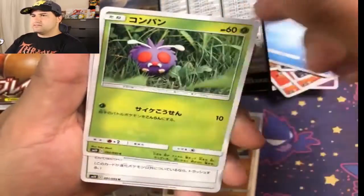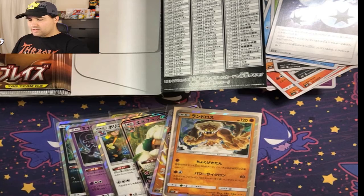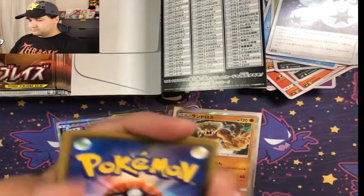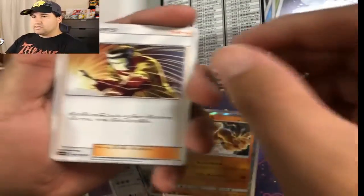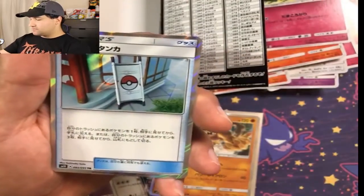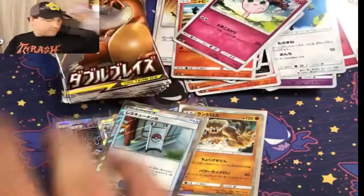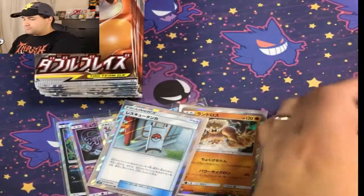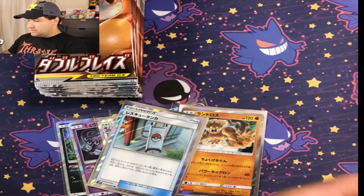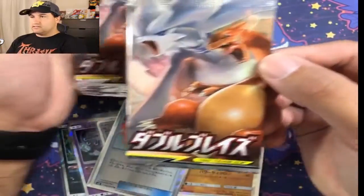Gastly — I love Gastly, you guys know that. Venonat and a triple colorless energy — that's cool, I don't think I've ever seen one of those. Rhydon, he was on the box. Litten and Jigglypuff on the box too, and a Pokemon Center card from what it looks like. That's cool. Let me clean up a little bit, get the box out of the way.